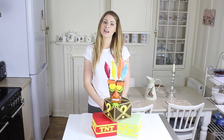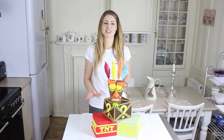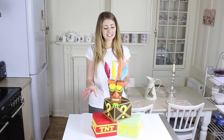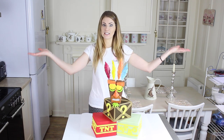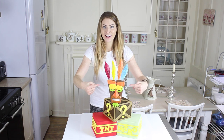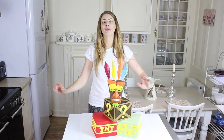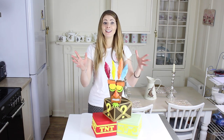Hey, it's Philly from Sweet Starling and today I'm potentially the most excited I've ever been over a video because I have just made a Crash Bandicoot cake complete with TNT, Nitro, the question mark box, and Aku Aku — the best friend anyone could ever have. I'm going to show you how to make all three cakes and your own Aku Aku.